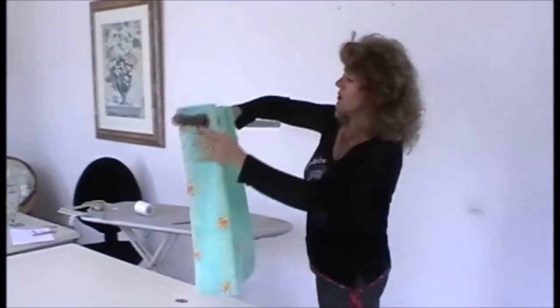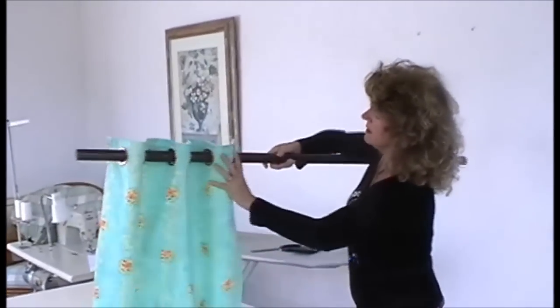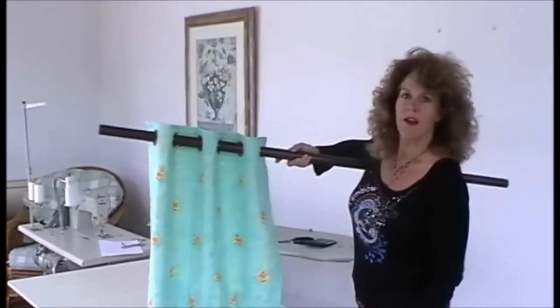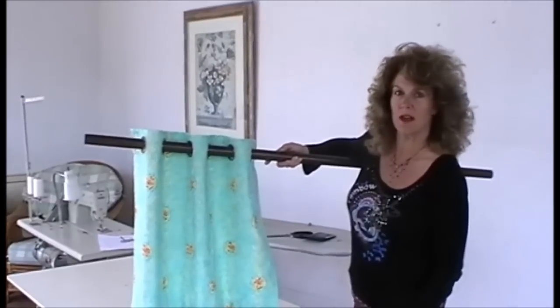Always make sure that the first and last ring has the curtains going to the back towards the wall. And there's a pair of eyelet curtains made using eyelet curtain tape.